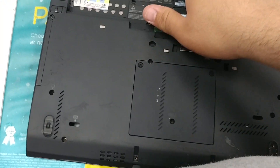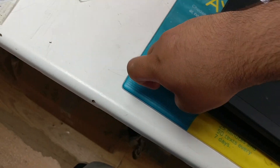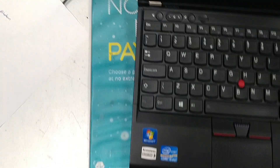Now what you want to do is flip it over. Lift the lid open — keyboard setup.